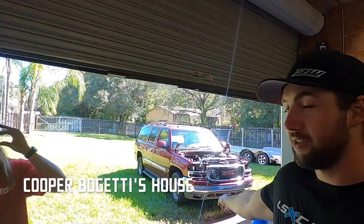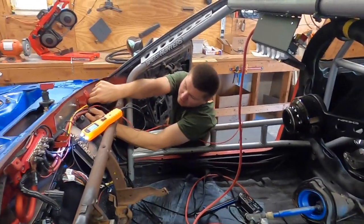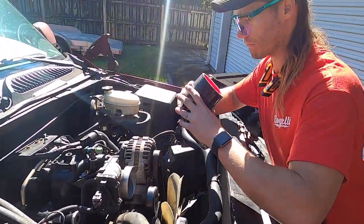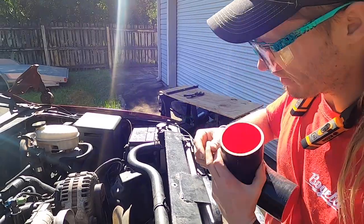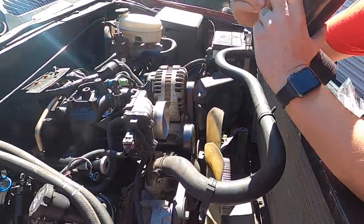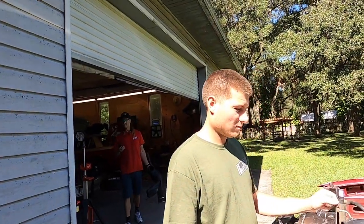Day two of the uncle rob Yukon build - we actually have stuff to do now, not just tearing down. We're going to do actual work. The coupler is inside - oh, that's tight. Maybe you need a four-inch. I got the wrong one. Cut my finger on a fan blade. Do you think the speed shop around here would have any four-inch couplers?